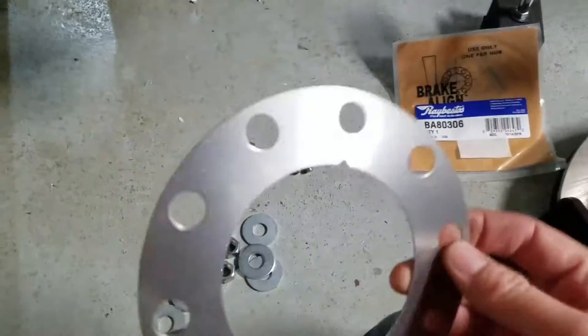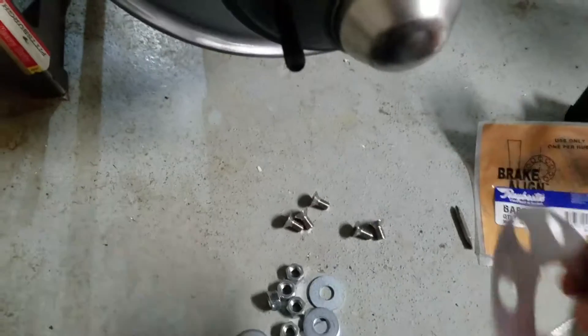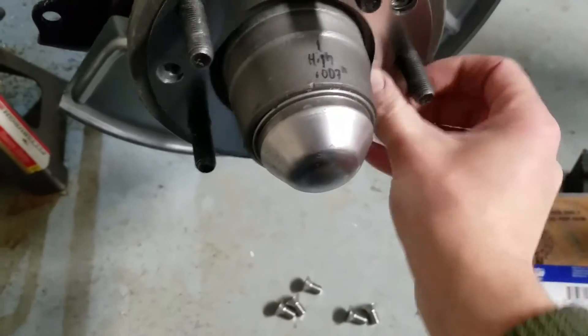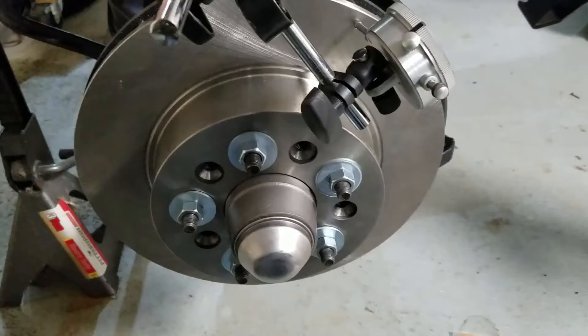Anyways, I found the low and the high side on my hub here, marked it, and just installed those shims and put the rotor on to see what it looks like.